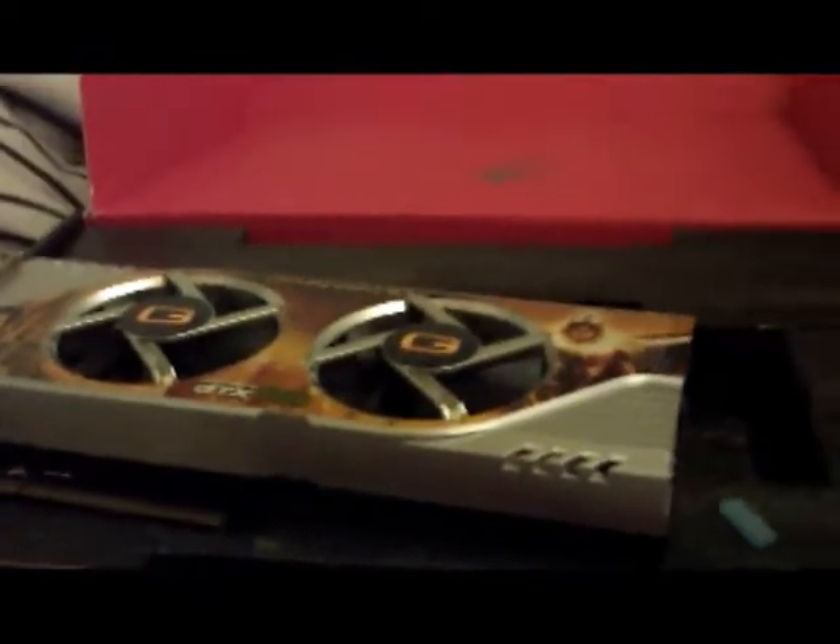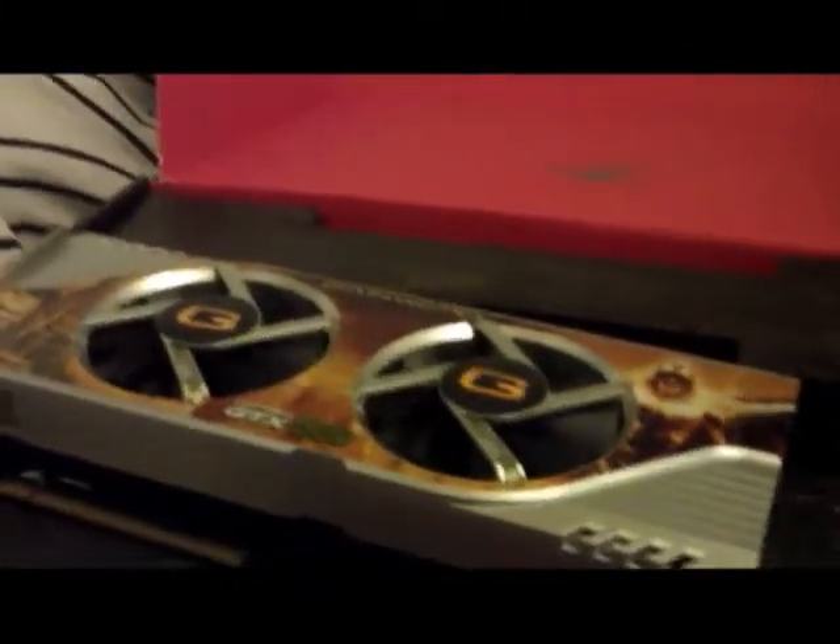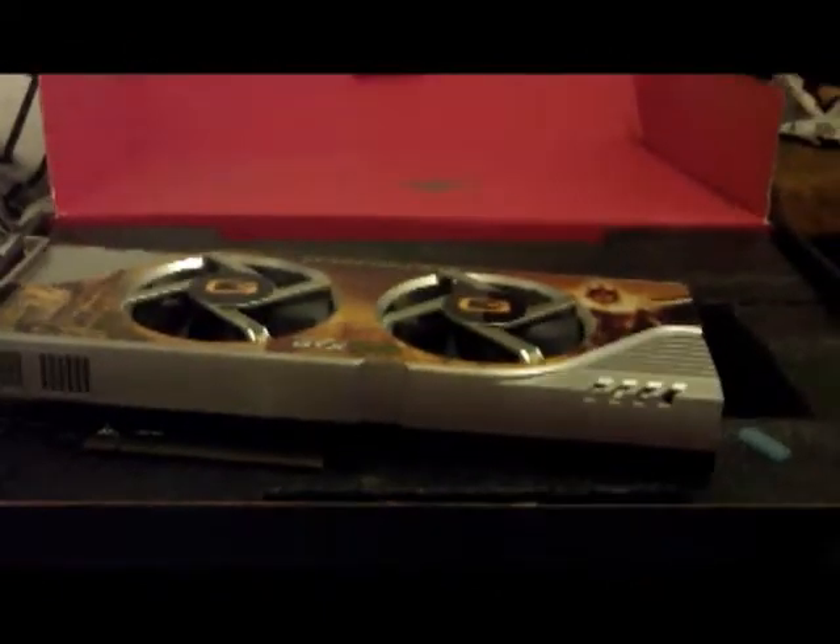Let me just check the specs for you as well. The GPU clock speed is 772 megahertz, and the memory clock speed is 2 gigahertz. So, yeah, there you go.